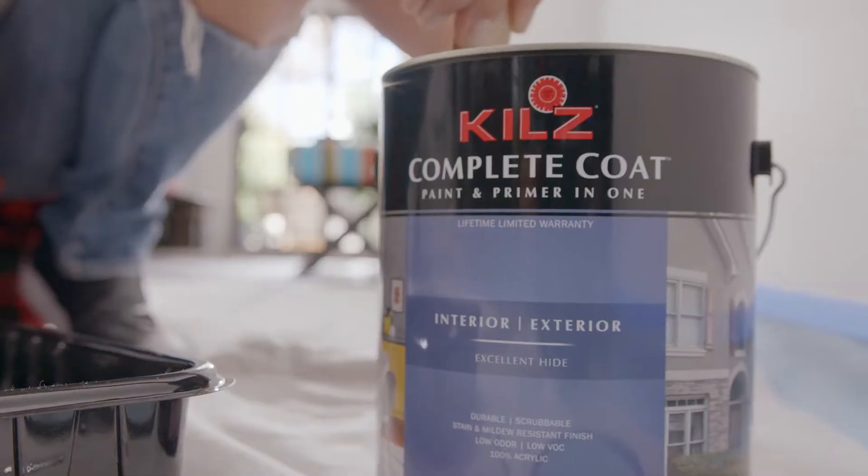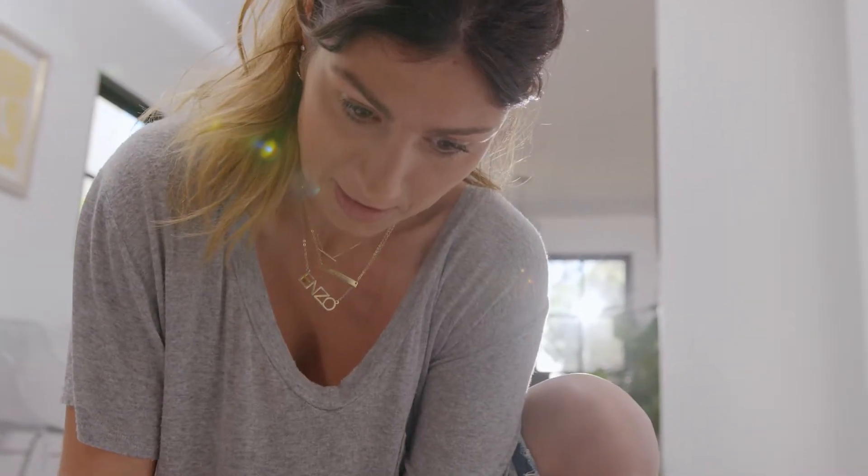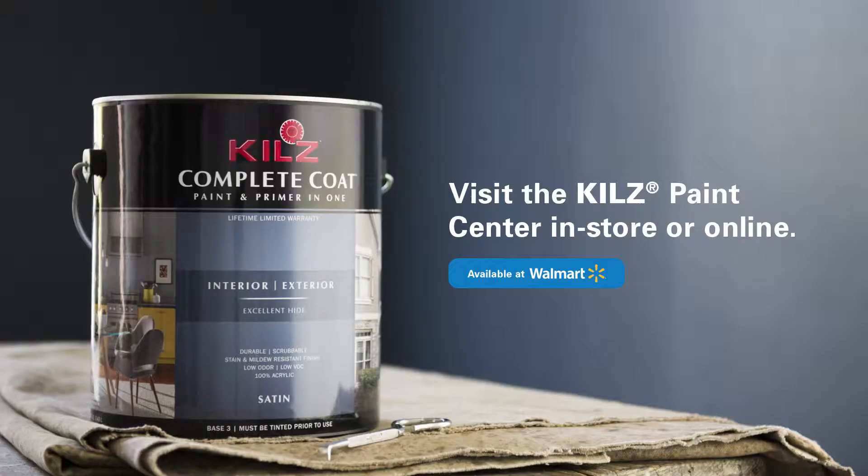I use a white satin. I don't want too much gloss, enough to where I can wipe off all the fingerprints. I'm always in a constant pursuit of quality. For me, that's Kiehl's Complete Coat.